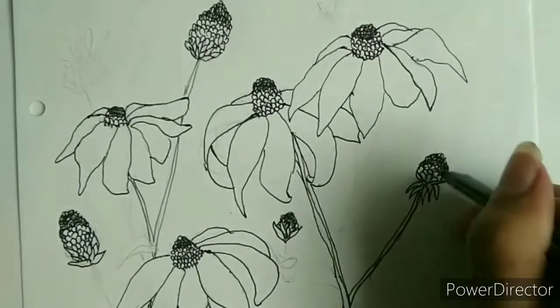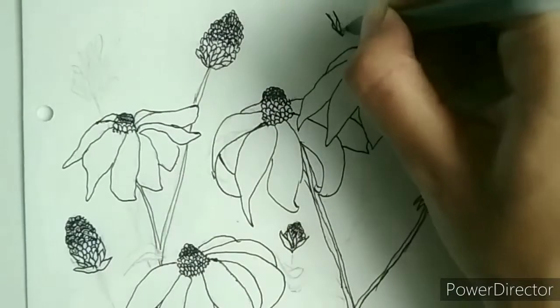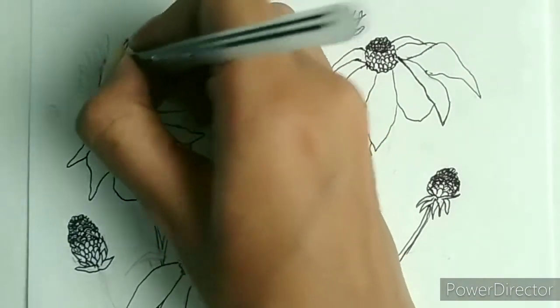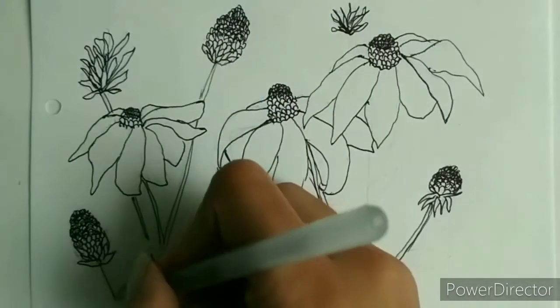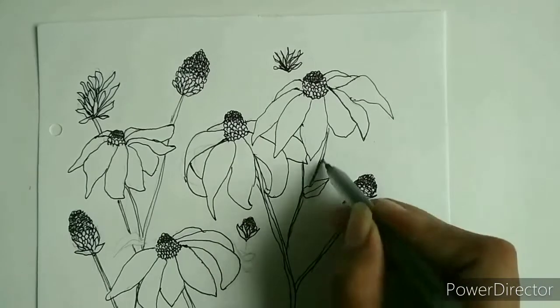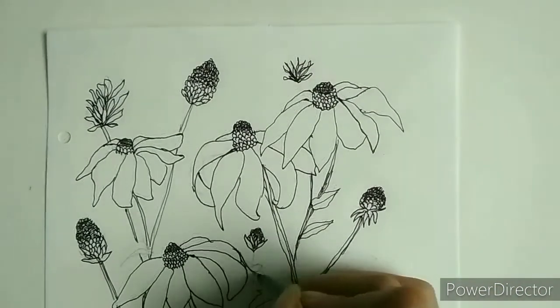The transition between the denser and the lighter part was too abrupt for my liking, so I decided to fade it a little bit. Now if you ask me what I just drew with these weird shapes — I don't know, they look pretty with the flowers so I thought I should add them. I'm done with all the flowers and the buds now, so I started adding small leaves here and there.